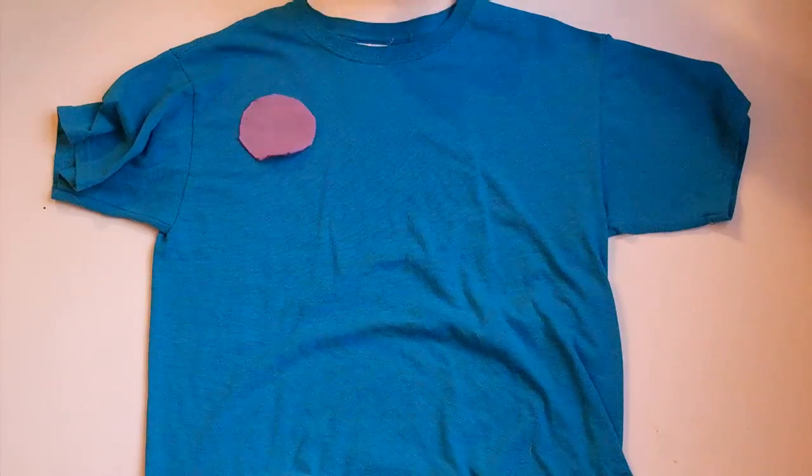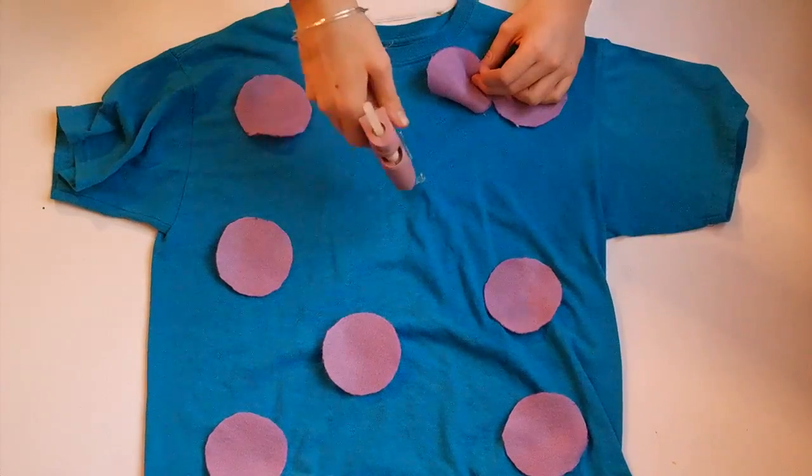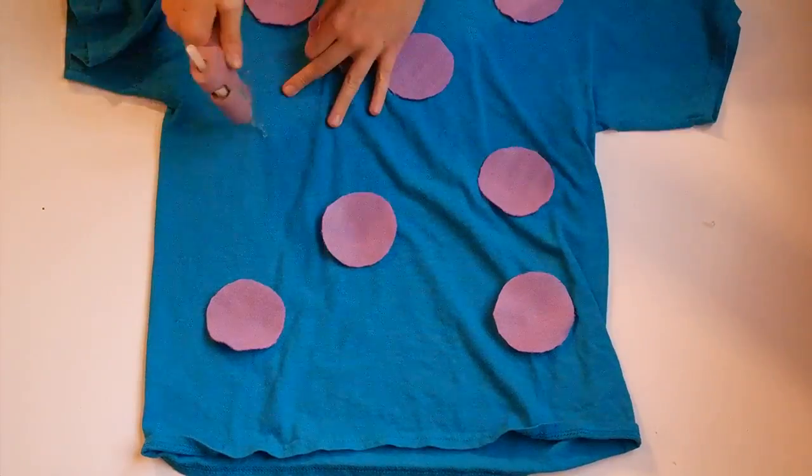Take a blue t-shirt and lay all your circles where you want them. Stick or glue them on — I used a hot glue gun. Once dry you are finished.